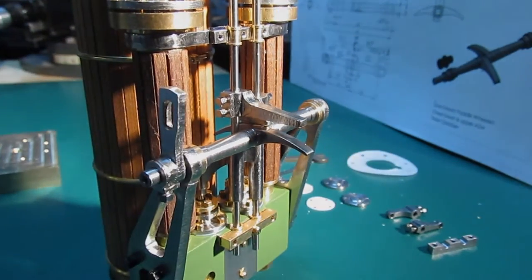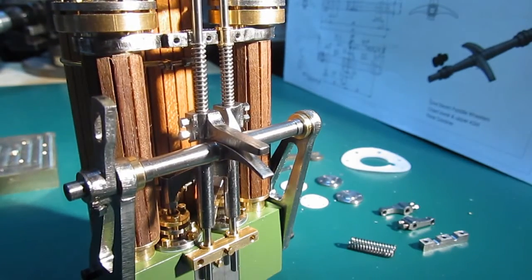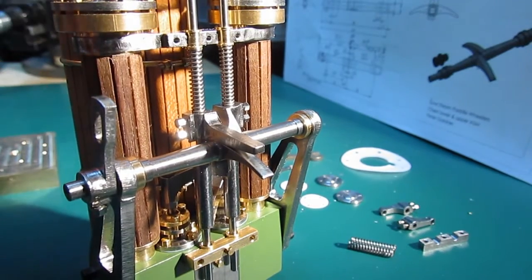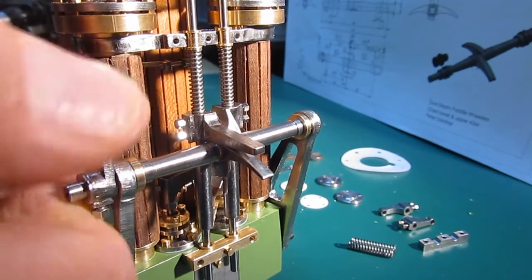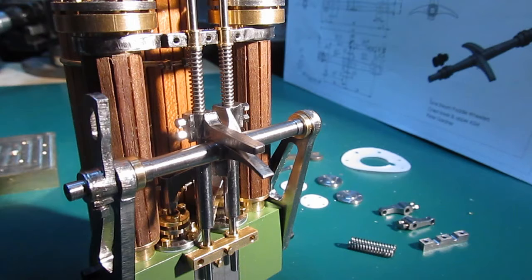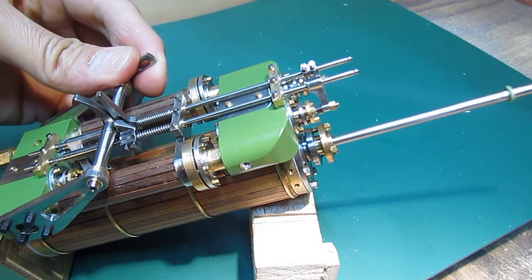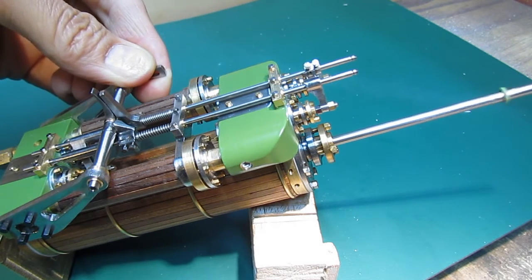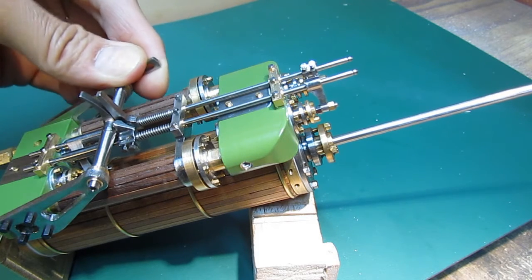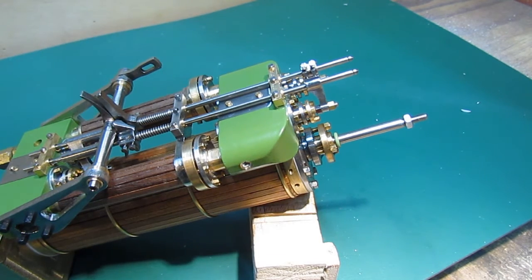The wipers push up the valves, and return springs will bring them back down. We can now try this with compressed air and see what happens. Some small timing adjustments were needed, but otherwise perfect.